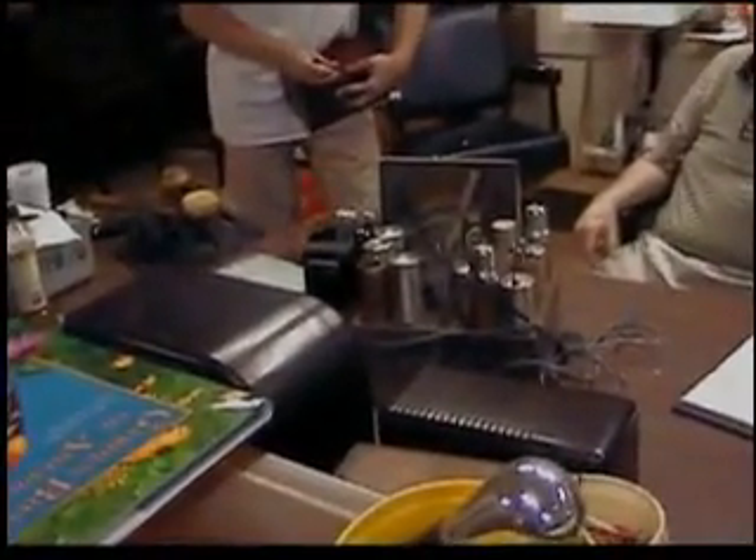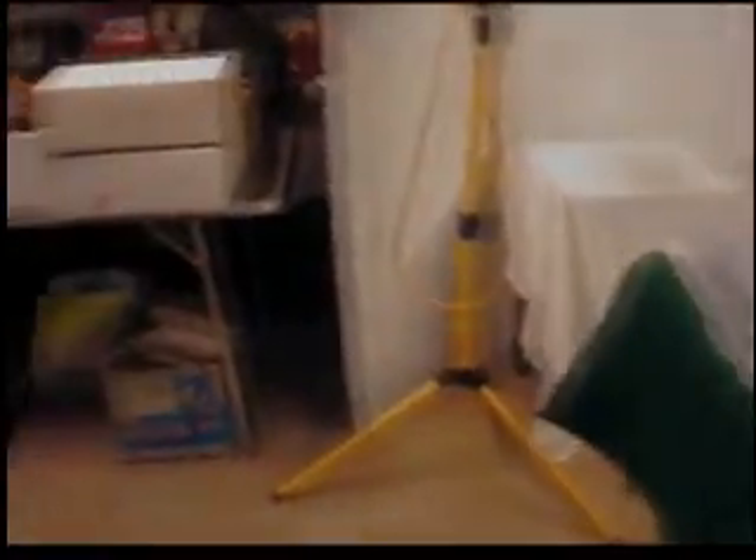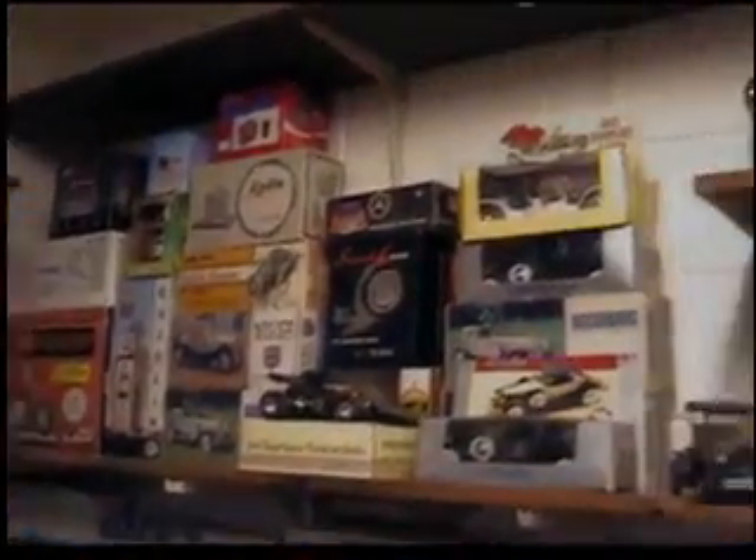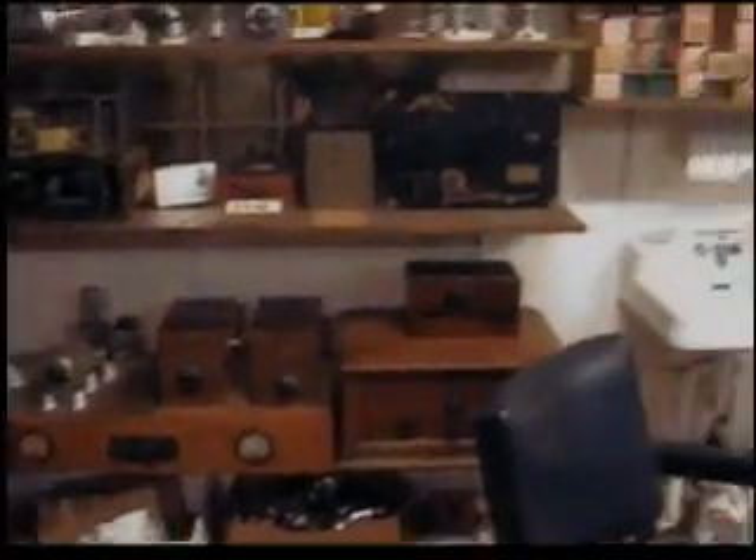I'm going to repair that one. And this one. This is amazing stuff, Ed.